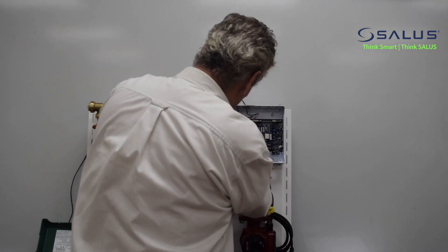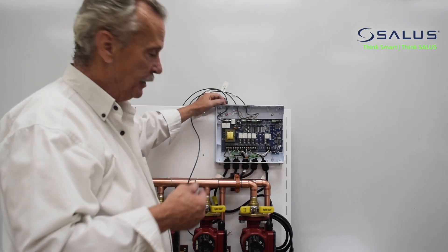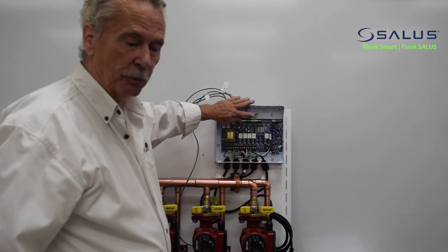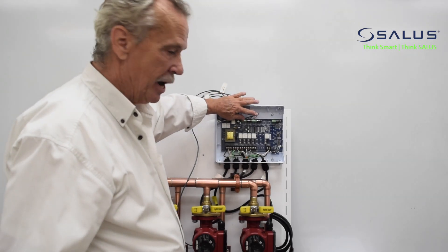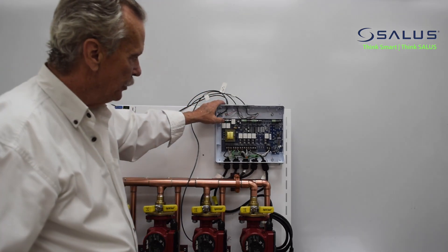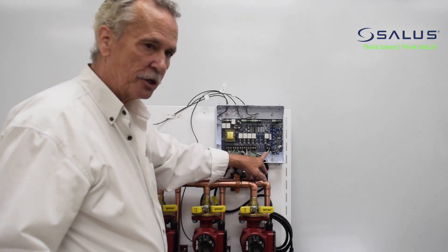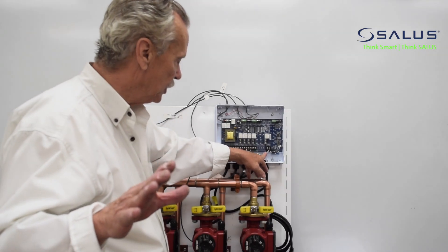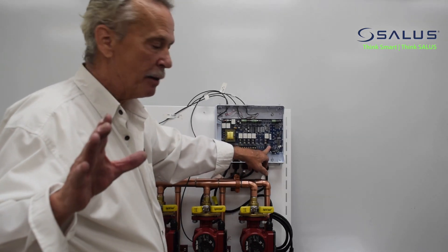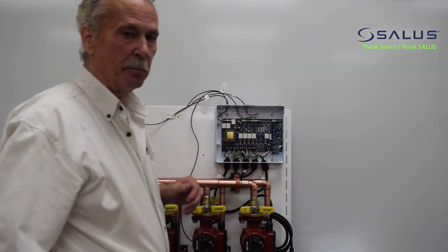We've now connected everything: three zone pumps, power to the unit, three thermostats providing power to R, W, and C, and a terminal connection to the boiler itself. We also have a primary pump terminal here to run that primary pump — anytime any zone calls, this primary pump will run as well.